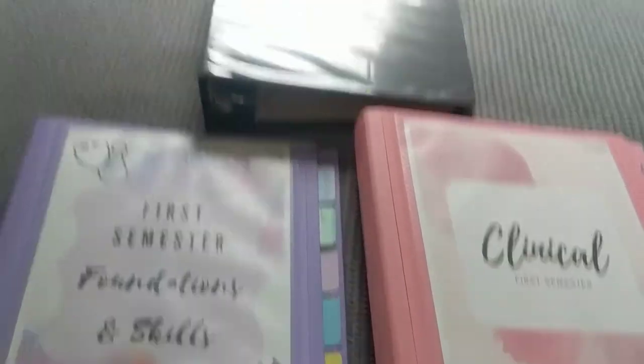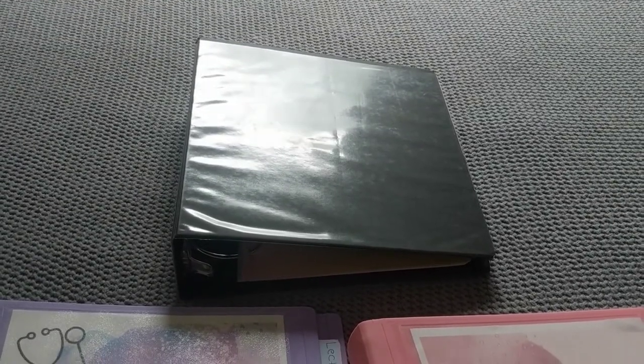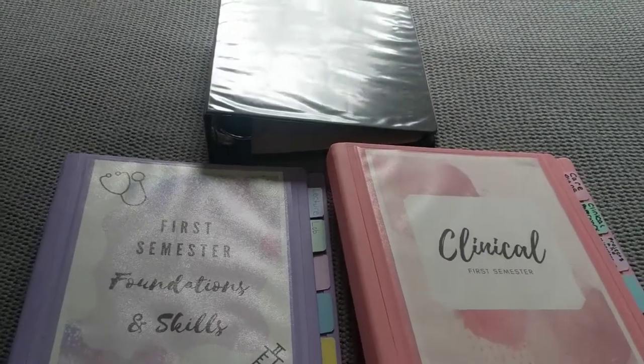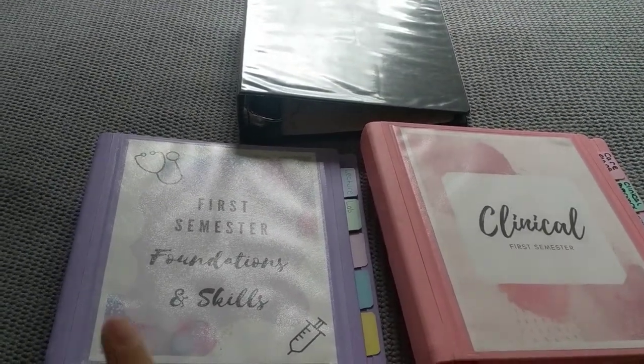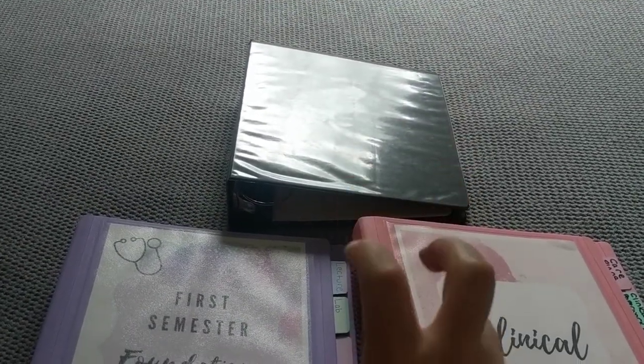So these are 2-inch binders and then this one is a 4-inch binder. I already had this one and it's not as cute as my other two, but those are pretty expensive so I'm working with what I have. It's not matchy-matchy, but it's going to work. The way it's organized is I have a daily binder, a clinical binder, and what's referred to as the mega binder.